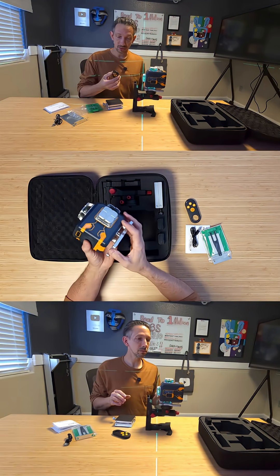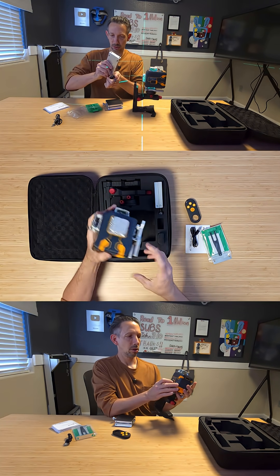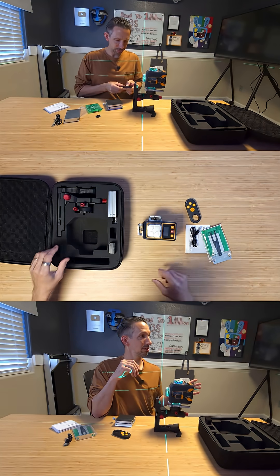This is super handy whether you are in general construction, tile, framing, or you just want to hang a picture nice and level. This thing is super handy.